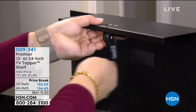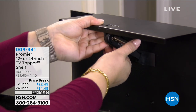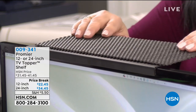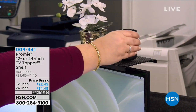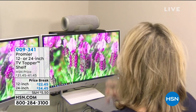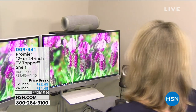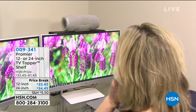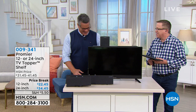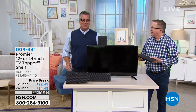It just basically goes right on top of the TV. There are no tools needed to install this. It sits right on top and allows you to put whatever you need — your TV accessories, pictures, flowers, whatever you want. My good friend Matt Davis is here to get us started. We went a little early — this is exciting!